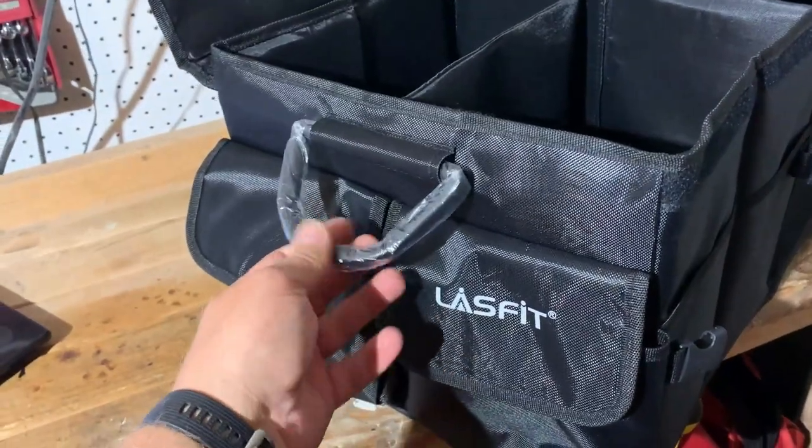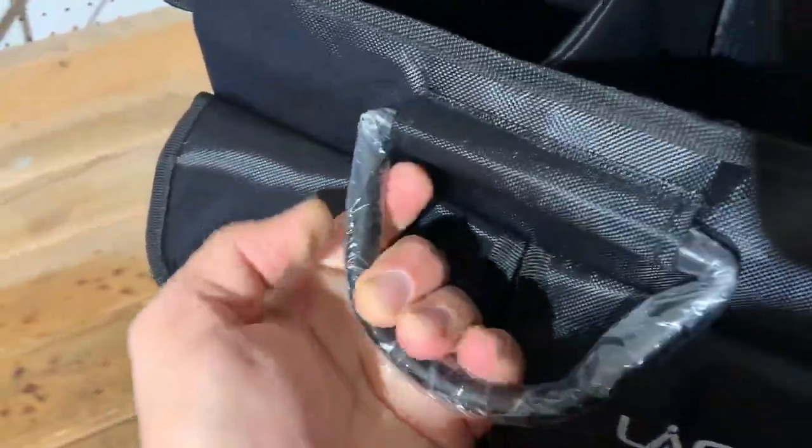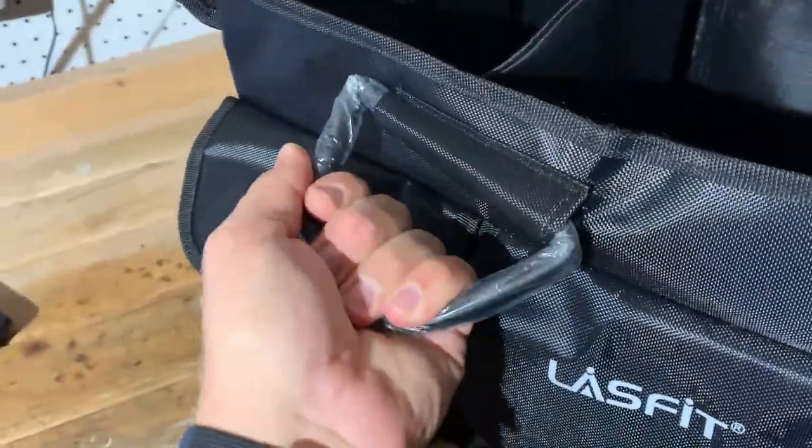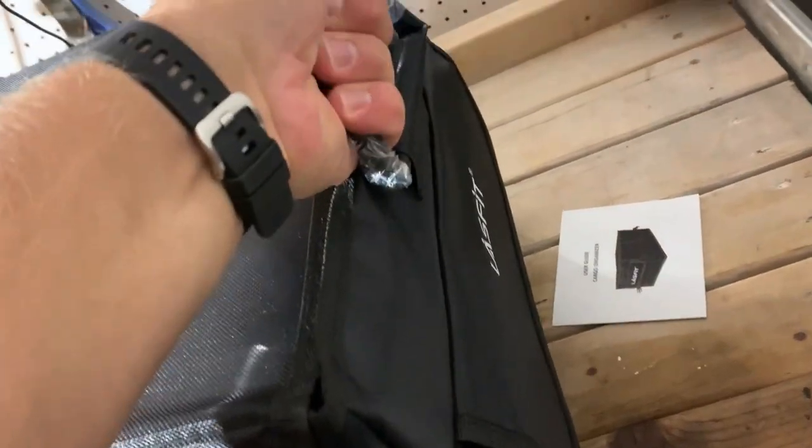These handles right here are made from aluminum — they're very strong. You can lift up to 40 pounds holding these handles. Very, very good feel to it.